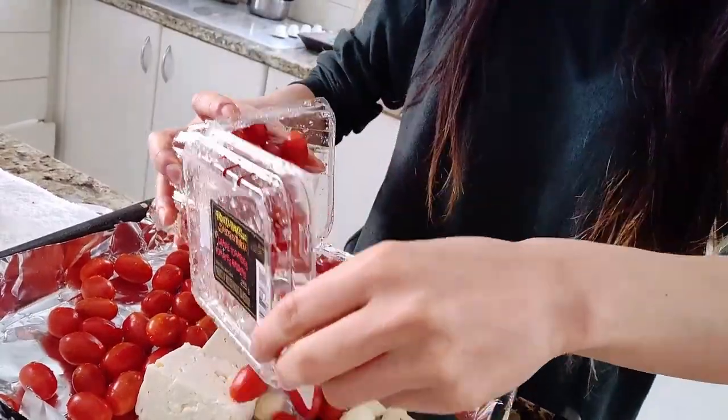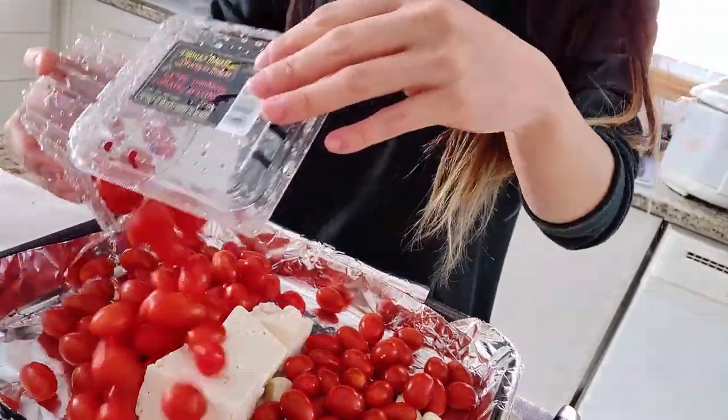Oh hello there, and welcome to Baking with Toki! We're going to attempt to make spaghetti squash with that final cut-down tomato sauce. I'm kidding. You came to the right video if you're looking to dye your tights with onions. We're gonna be cooking up some costly stuff today. Onion skin stew. Very vegan friendly.